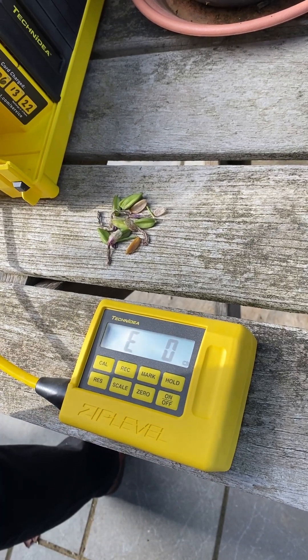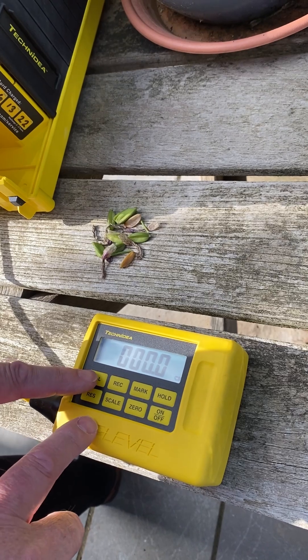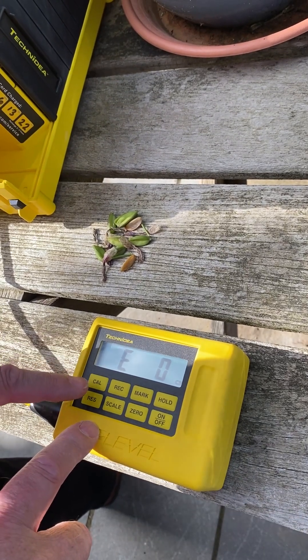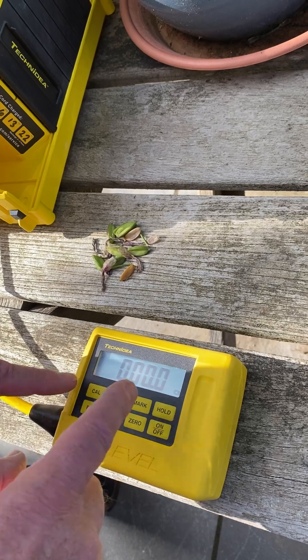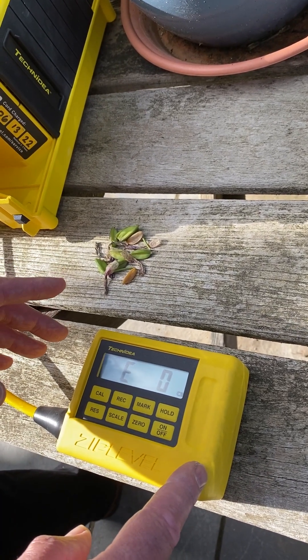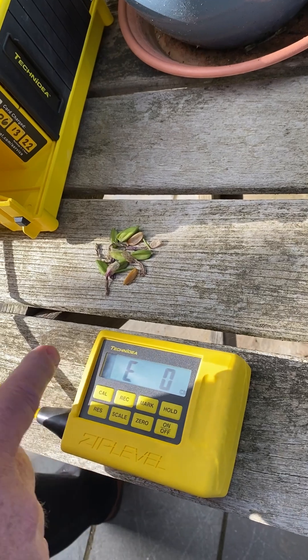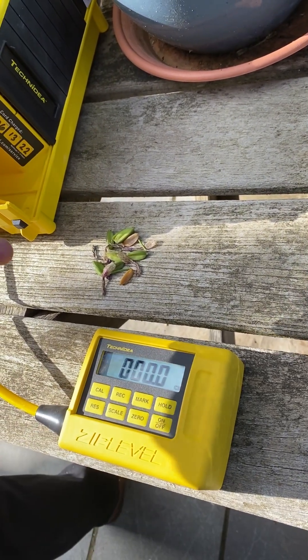Now to preload a height — and this works in meters — you can preload anything you like. You could even go to a trigonometrical point somewhere and put in the exact height of the trig point, though I'm not sure why you'd want to do that.